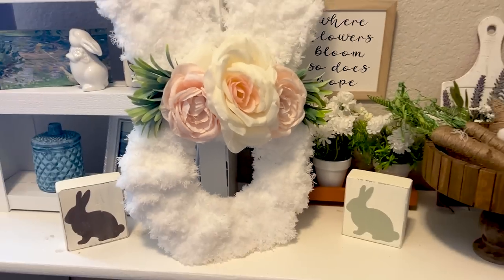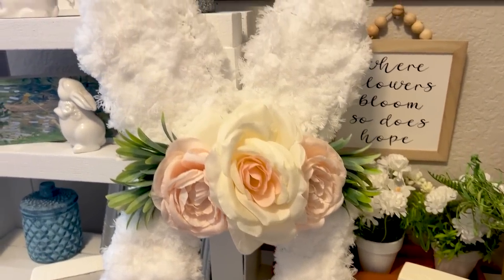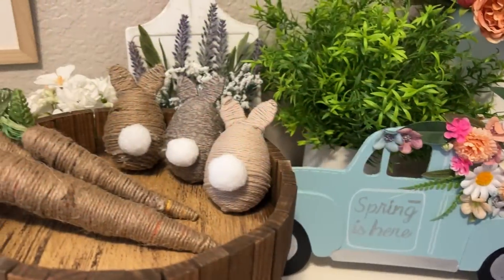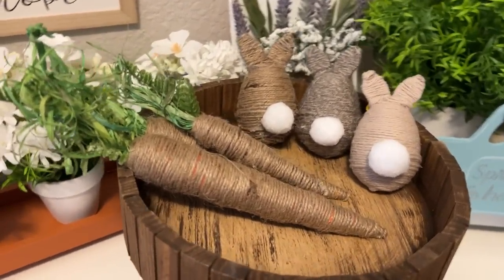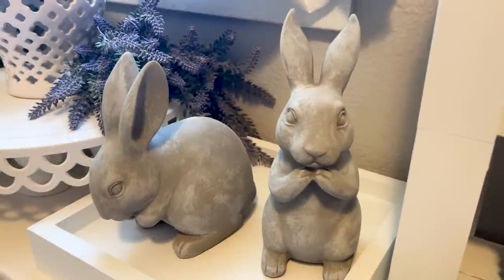So there you go — a whole bunch of Easter DIY decor that you can do rather quickly using Dollar Tree items as the base for your crafts. I really hope that I've inspired you to add some new pieces to your Easter decor this season. I'll see you in the next video. Happy crafting!